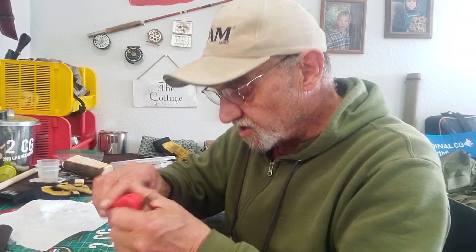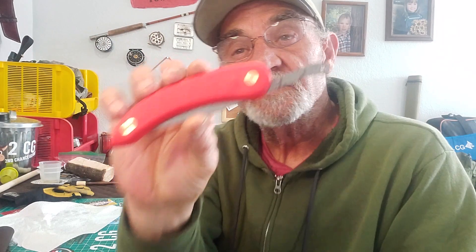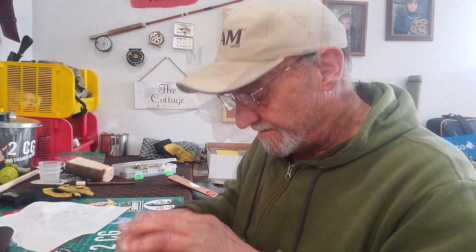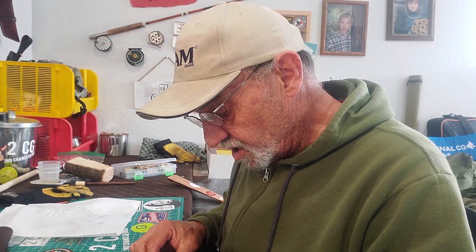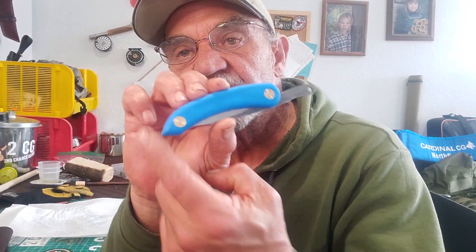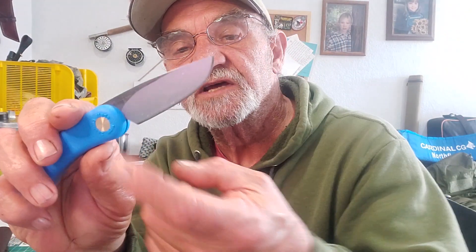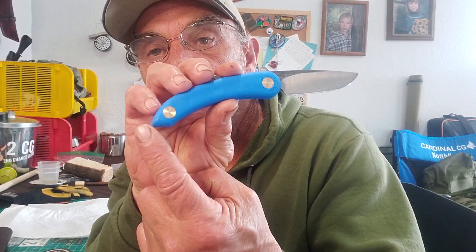Let's get some measurements. On the big guy, closed: seven inches. The handle: a touch over five inches. The blade — the working edge from the choil to the tip: three inches, not including the choil. Now the mini: closed five and a half inches. Handle: four and an eighth inches. Working edge to the choil: two and a half inches. Opened up, the mini is six and three-quarter inches overall. There they are.